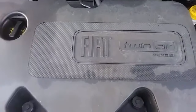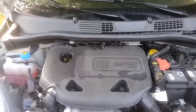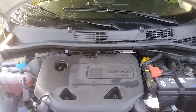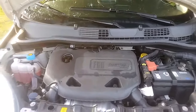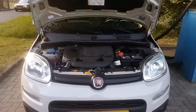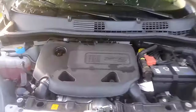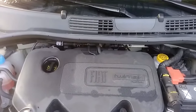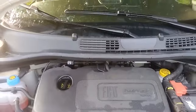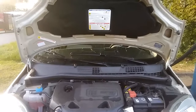This is the TwinAir turbo as they call it. Don't expect too much — it does 0 to 62 in about 12 seconds with a top speed of around 100 miles per hour. Performance is not something you worry about when you buy a car like this. It's more about practicality — it has to be economical, fit into tight spaces, and do its job mainly in the city. You're not going to take it coast to coast. We all know the Fiat Panda is a city car.